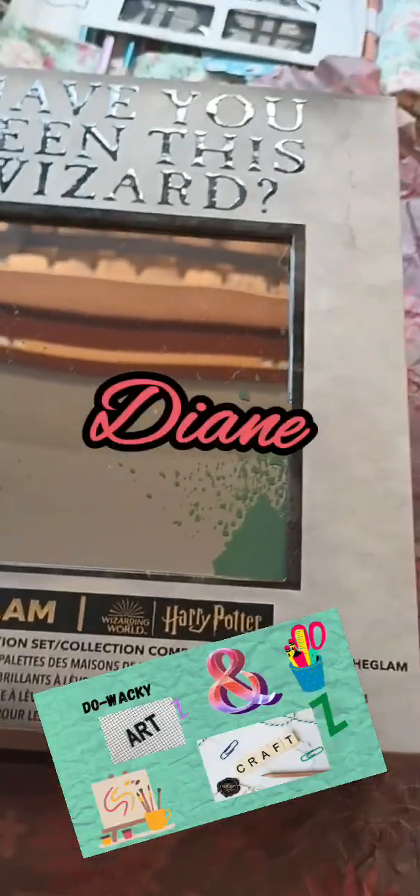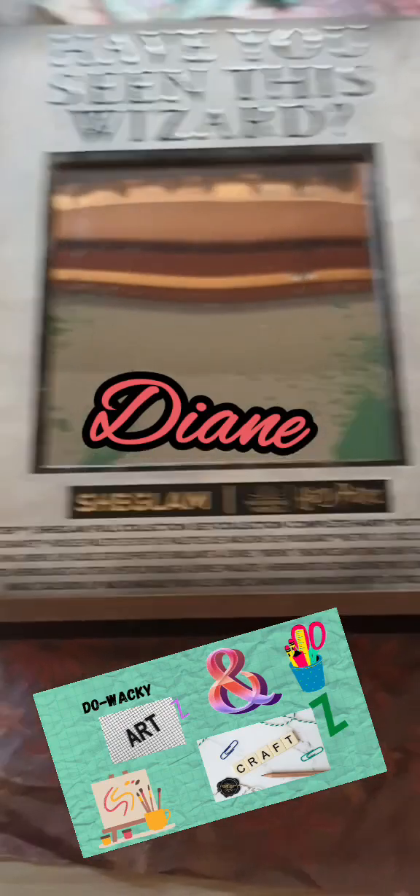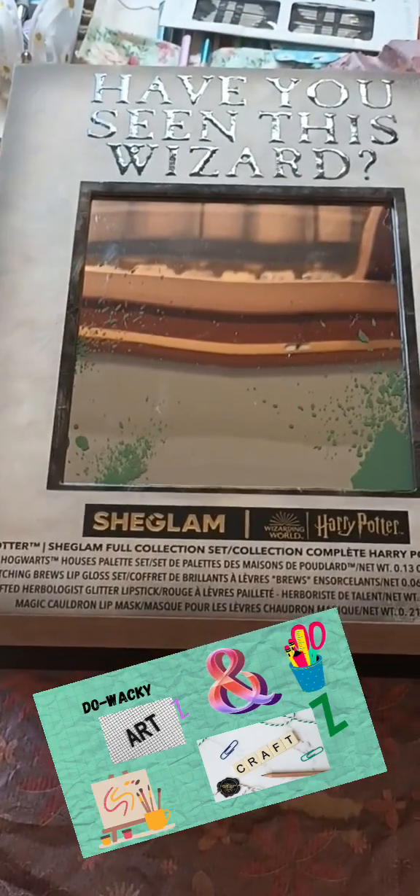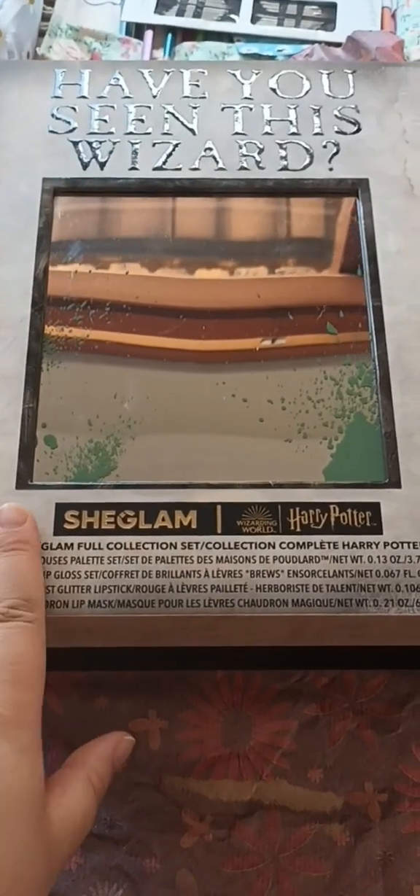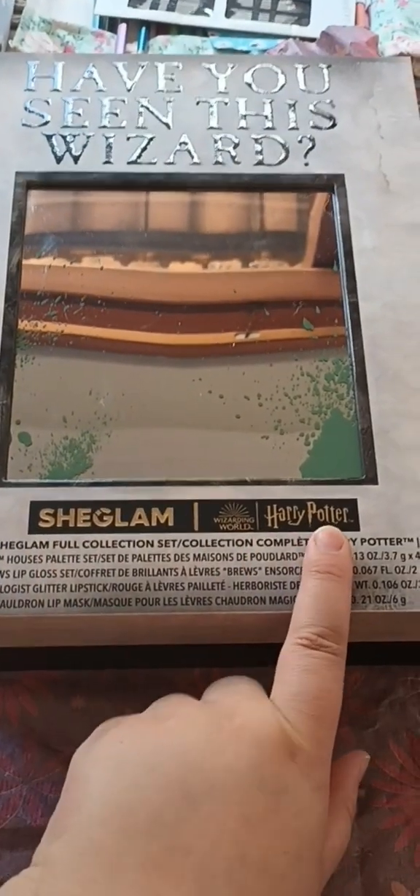Good morning, good people. It's Diania from Dubecky Arts and Crafts. I know this isn't our norm, but I thought I would do an unboxing for the SheGlam Harry Potter Complete Makeup Set.